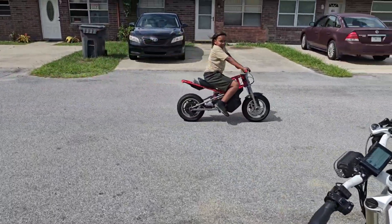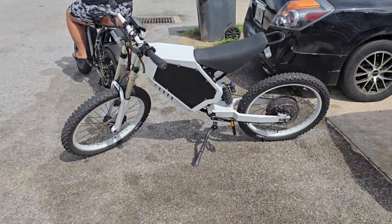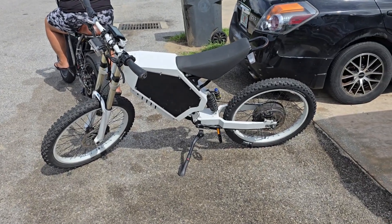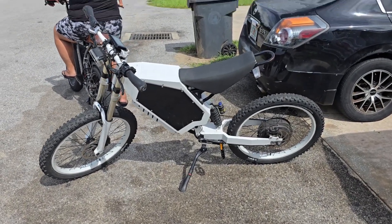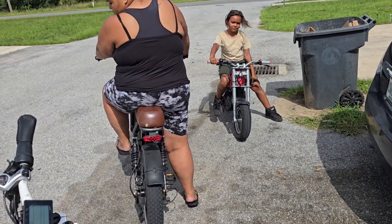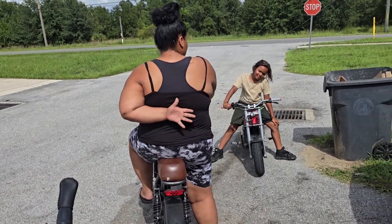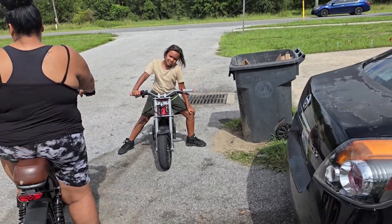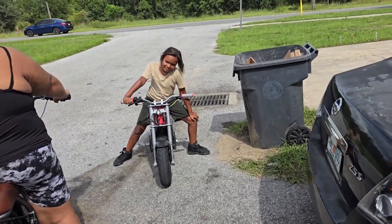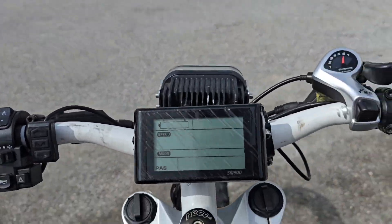What's up everybody, your boy the e-bike guy here. Today we're going to be doing a ride with the Step Bomber 5,000 watt version. As you know, last time I did an 8,000 watt Step Bomber ride video. We're going to be going to the store to grab some food. My son, e-bike kid, is going to be joining us as well. Without further ado, let's get to riding.